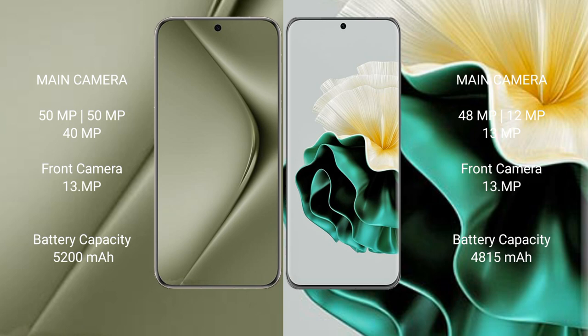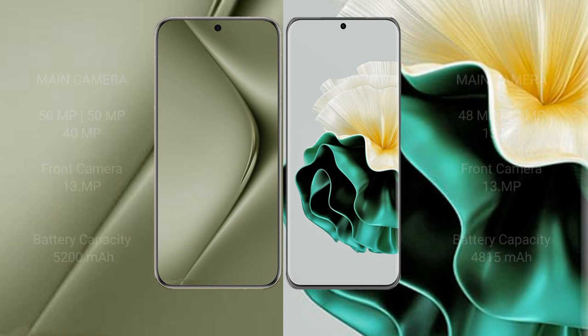The Huawei Pura 70 Ultra has a 5200mAh battery with 100W fast charging support. The Huawei P60 has a 4830mAh battery with 66W fast charging support.